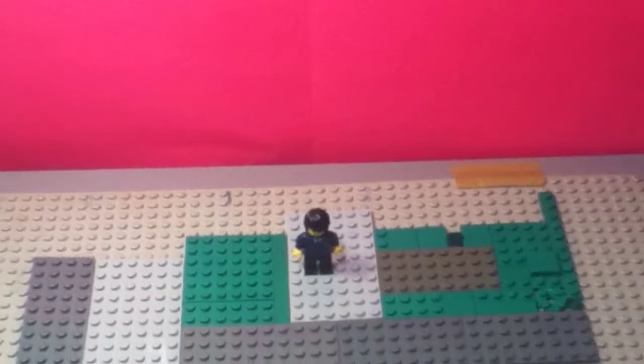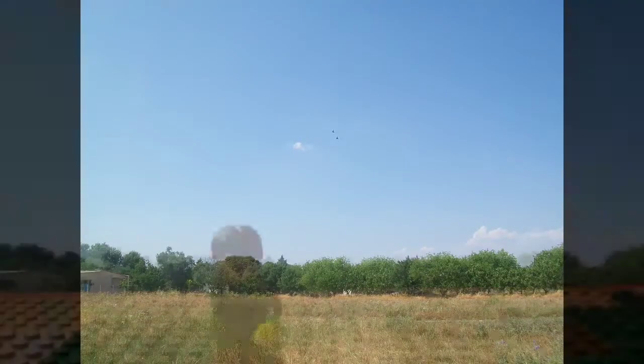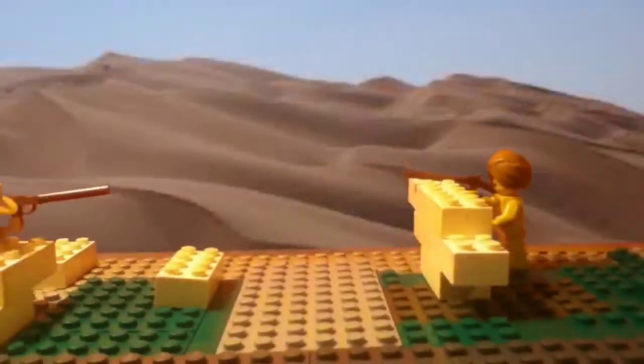The pink screen really helps because it's not a Lego color, and you can replace it with any background in the app. It's very simple and you can make it whatever you want it to be.